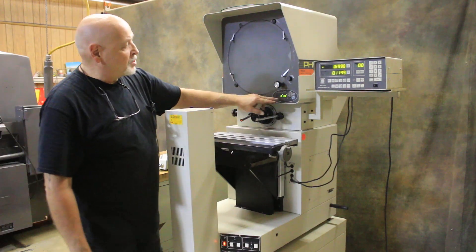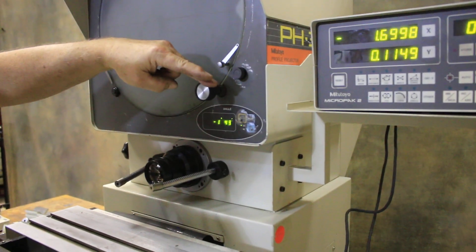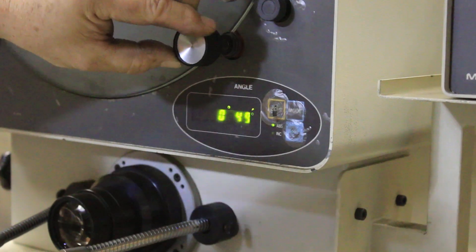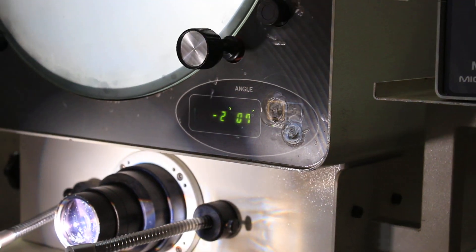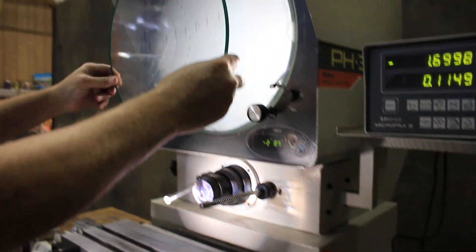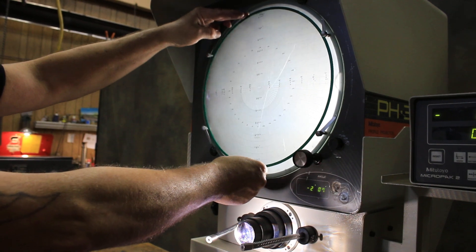Up here you see the chart ring. I'm just going to keep the light out because it kind of blinds the camera. The digital readout updates as we rotate the chart. Here's the chart ring — I can't see it without my glasses on — but it came with this machine and it's got a lot of nice stuff on it.